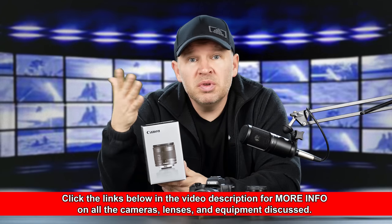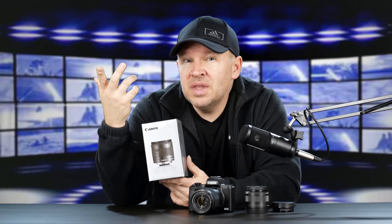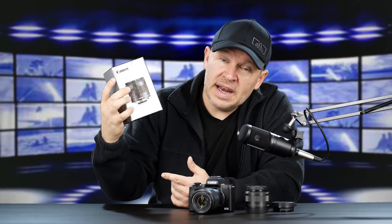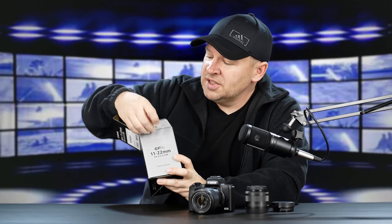I had raised that question before in a previous video — we were discussing whether I'd prefer to have a 10-18 and use the M adapter, or more likely the 11-22 M lens with no need for an adapter. So let's unbox it here.